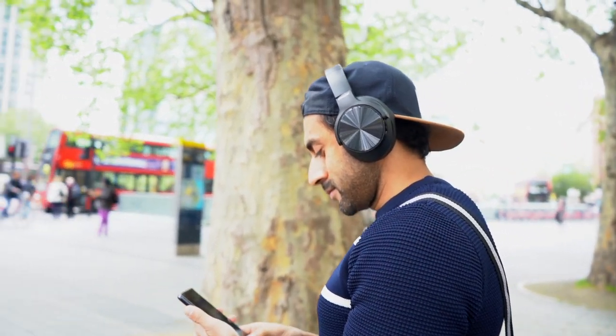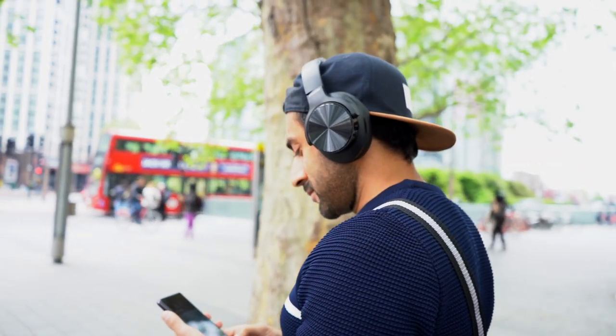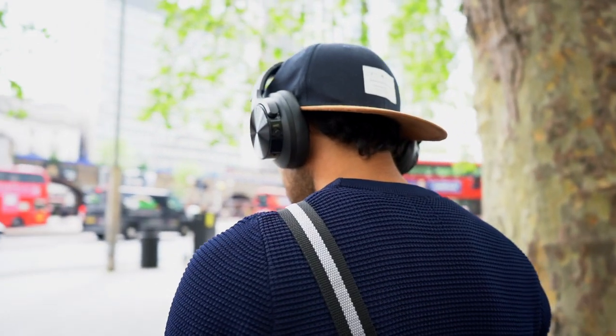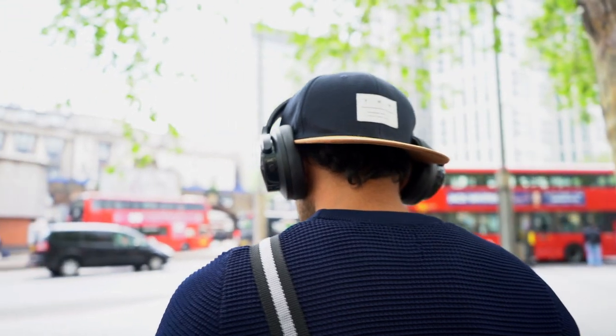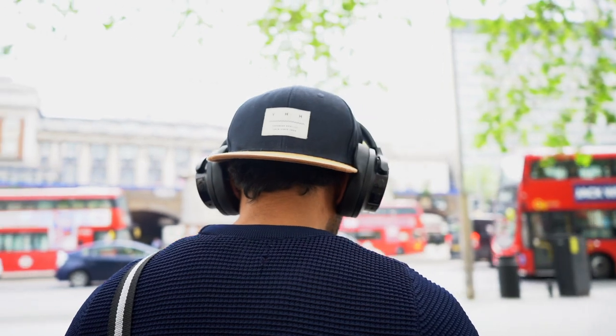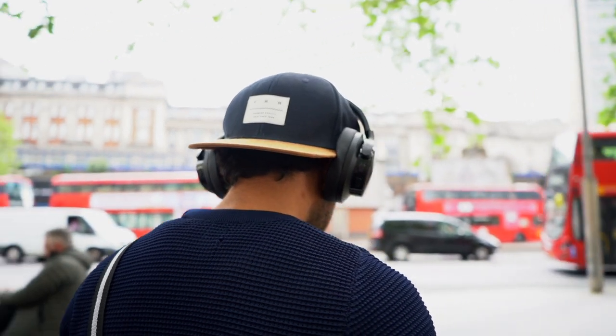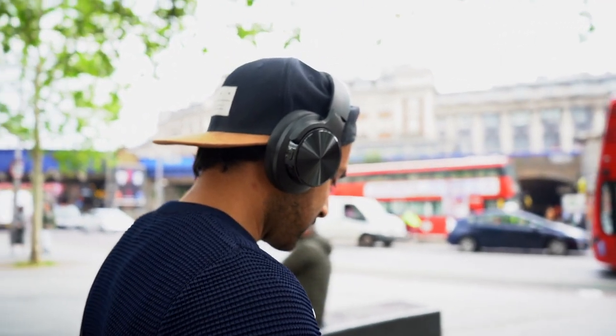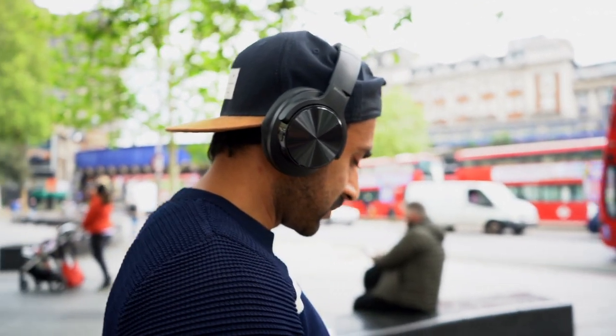In terms of active noise cancellation, which is one of the main reasons I chose these, I can barely hear anyone speaking — it really blanks out all surrounding noise. It doesn't have an ambient noise mode to let some background sound in, but if you turn off ANC you can still hear a little background noise depending on your volume level.